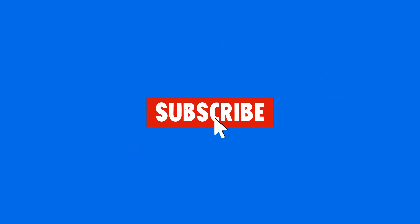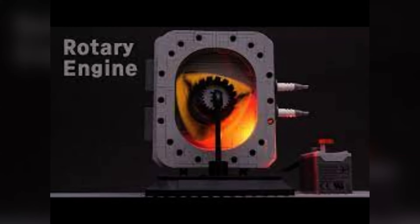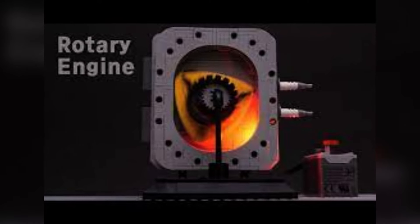I hope you enjoyed this video. If you did, be sure to leave a like and subscribe. Check out this video about Akiyuki Brick Channel — I got a lot of the designs from there. Thanks for watching, and I'll see you in the next one.